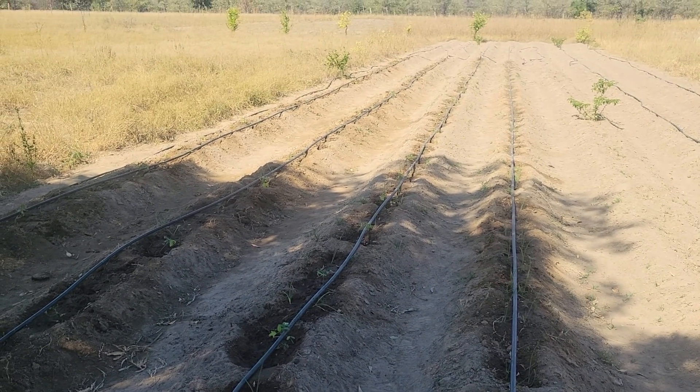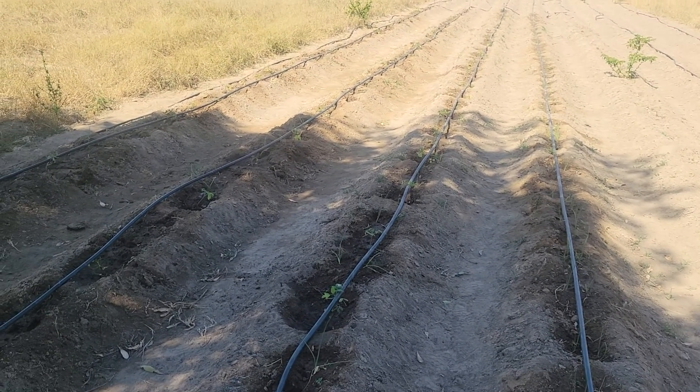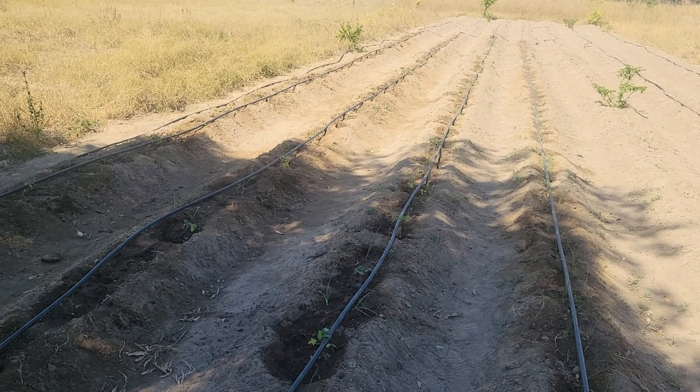Good day farmers. I wanted to show you the small area that we're doing — yes, very small.